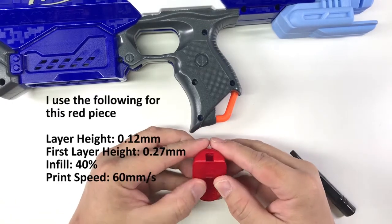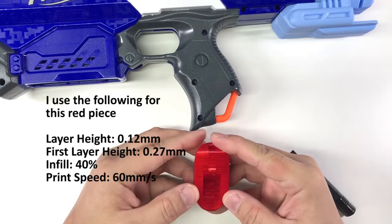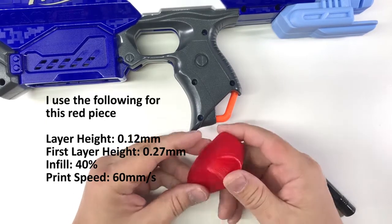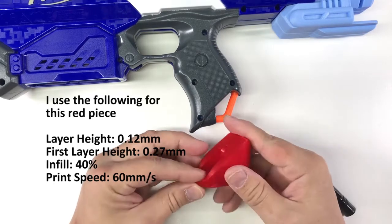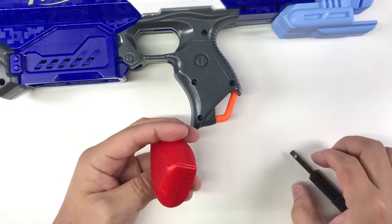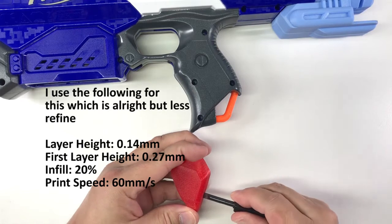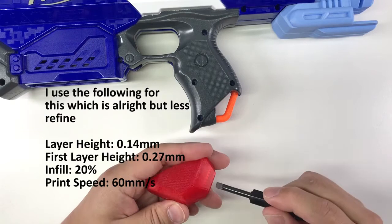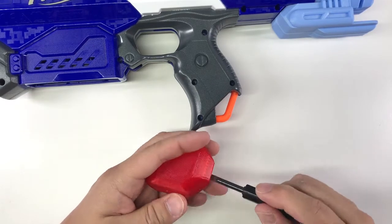I would recommend you set a good print setting to get a good finish and also a good fit. You can just pry it a little bit and it will come apart slowly.